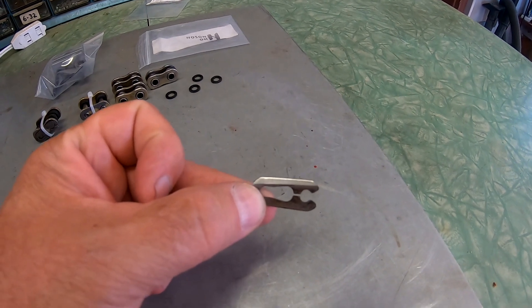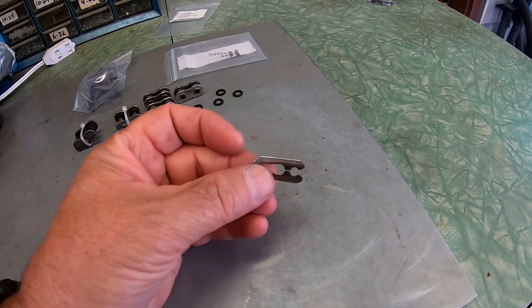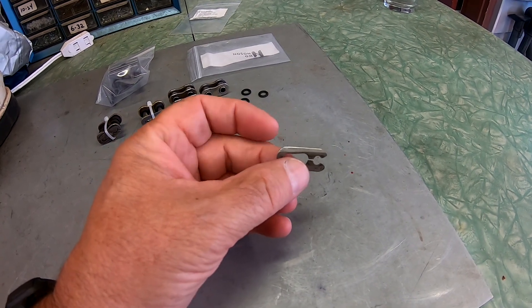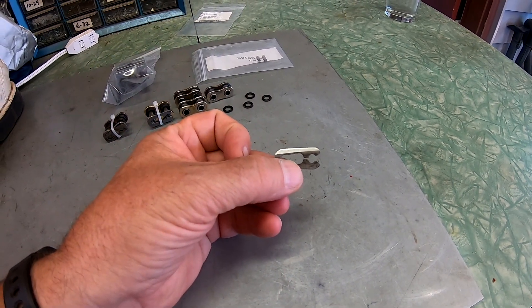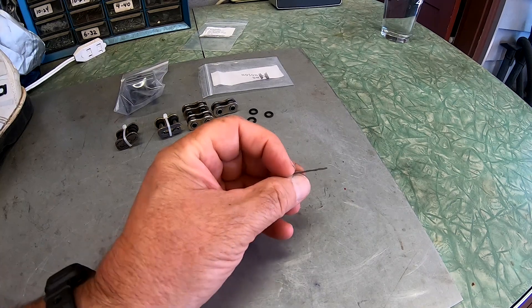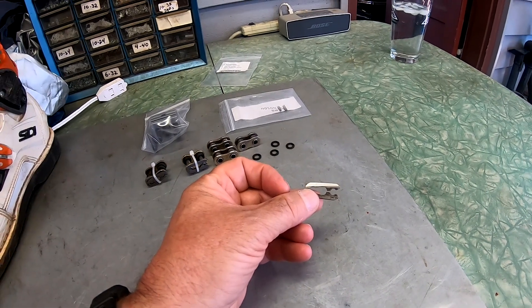I want to show you this master link clip. You can see how thin it gets as it wears. They wear on the side going through your chain guides and there's nothing you can do to prevent that — it's just going to happen. Over time as you put hours on the bike, you should check that. If it's getting so thin like you see on this one, you should replace the clip. It's very possible that the chain that failed this past weekend had a clip that wore so thin it eventually just broke. When you start to see those getting really thin, go ahead and replace your master link — they aren't going to last forever.